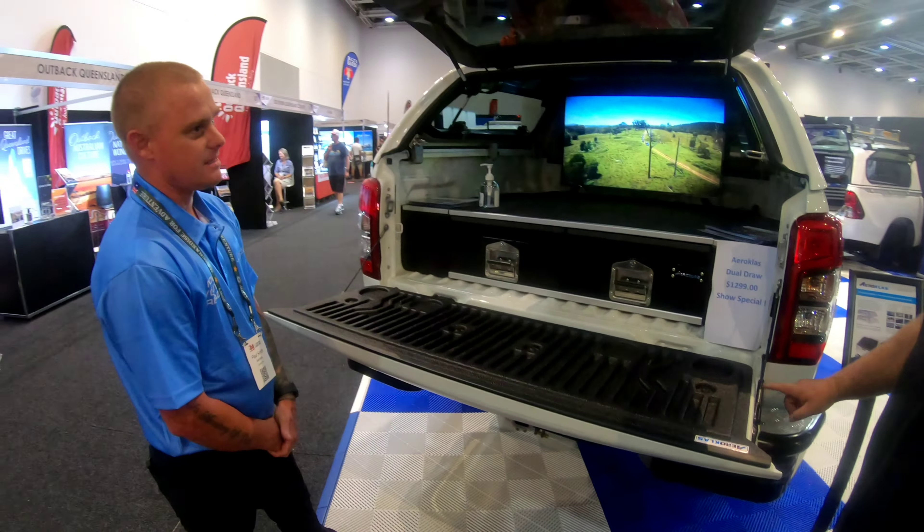It takes about half an hour to fit and you can fit it on your own — pretty easy. We're actually going to buy one today; it'll be fitted this afternoon. Thanks for watching!